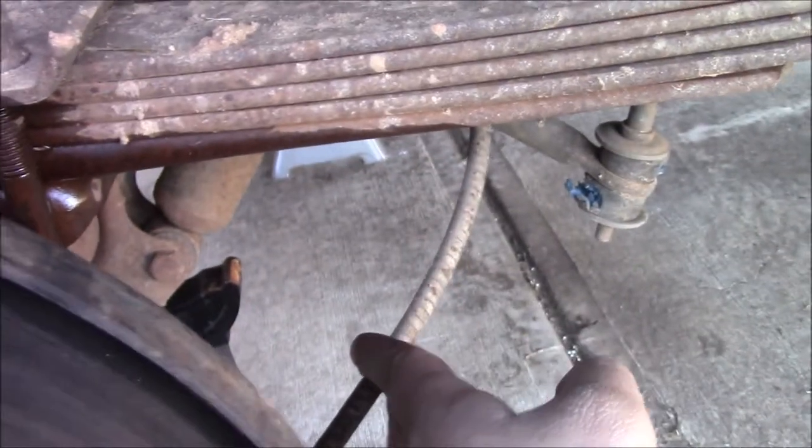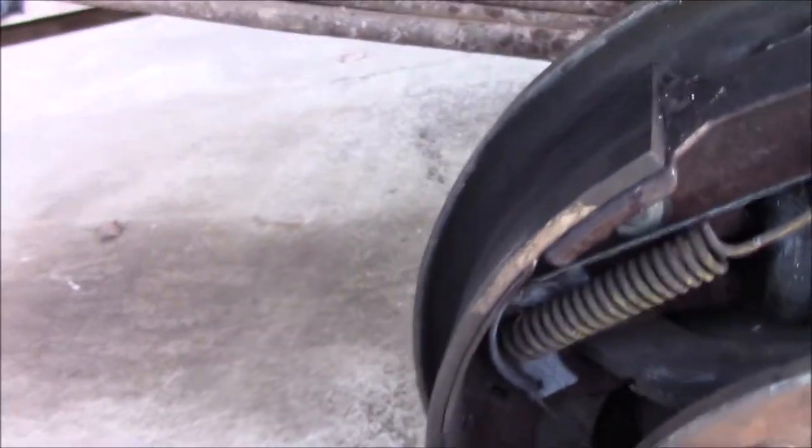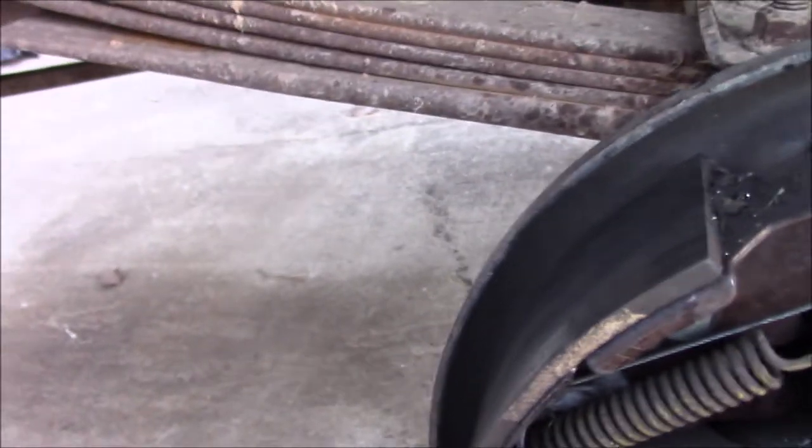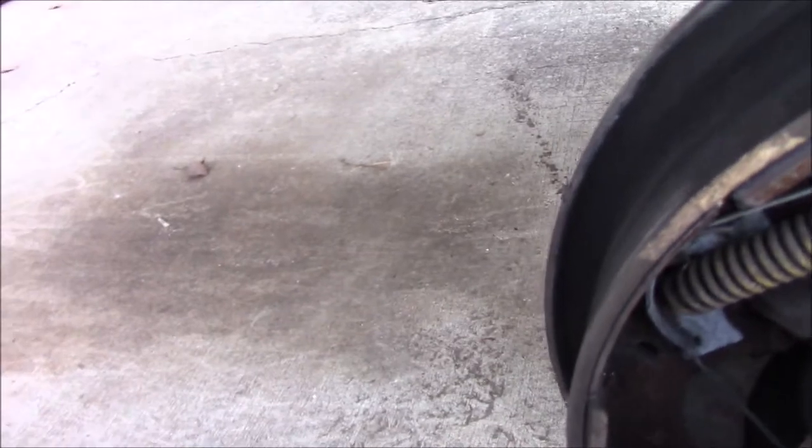I saw a guy in another video who pinched off his rubber hoses with vice grips, but this one is a full metal brake line — it doesn't have a rubber hose attached to it. I don't recommend doing that anyway because all it takes is one burr to come loose inside that rubber hose and you'll have issues with braking. It'll feel like a frozen caliper or a locked-up wheel cylinder, so I don't recommend that.